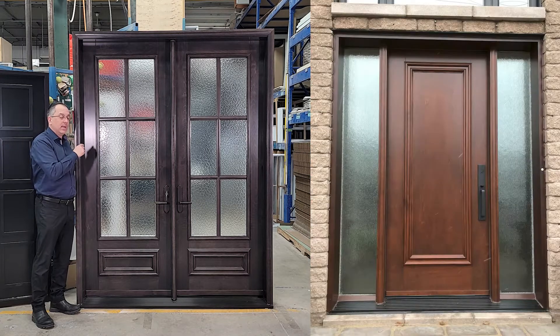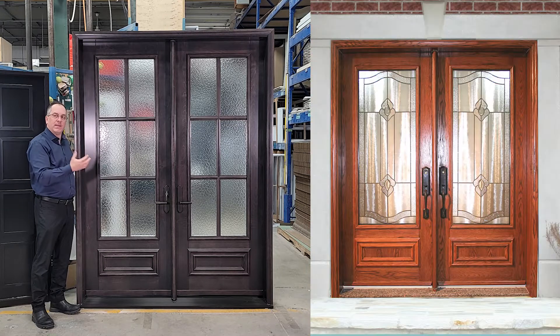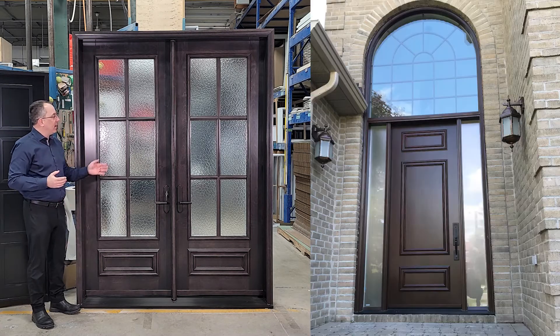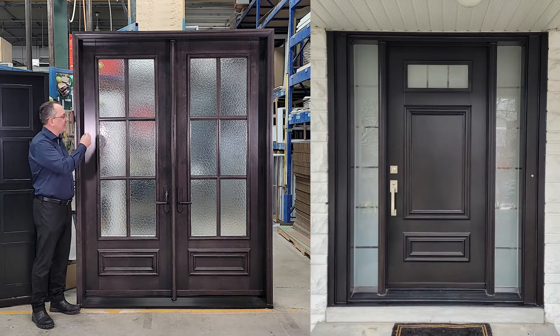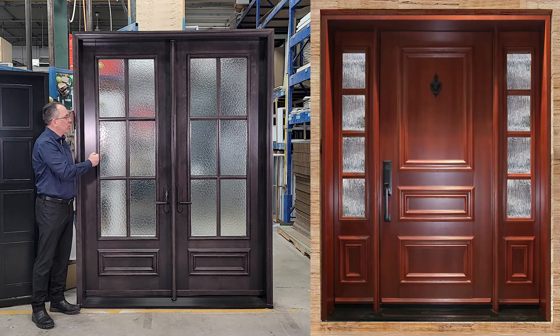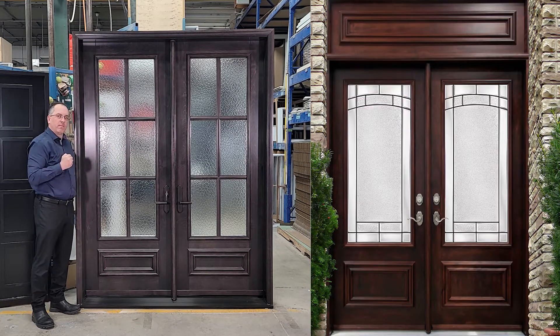We could also have wood on the inside and steel on the outside in any color you wish when it comes to the paint. Keep in mind the glass is made to what you want, so there's no standard when it comes to glass. There's no standard when it comes to SDLs either, and what I mean by that is we have four types of models.